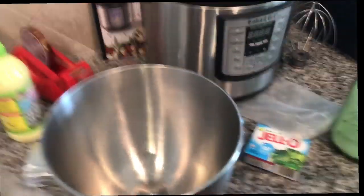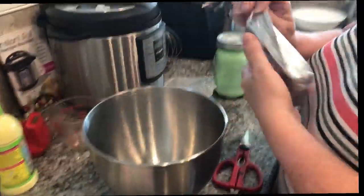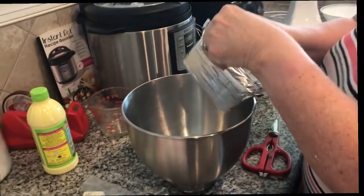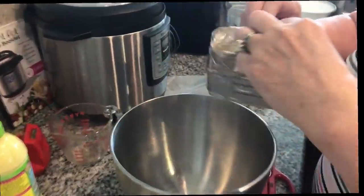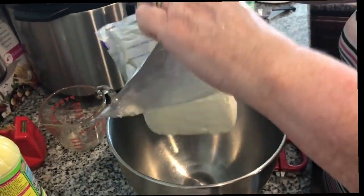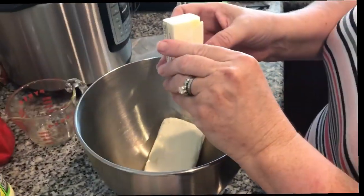All right, so now we're going to do the icing. We need eight ounces of cream cheese, softened — you want it to be softened. This is nice and softened; it's been set out at room temperature. Cream cheese and then four tablespoons of butter.